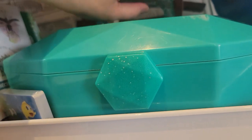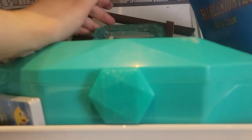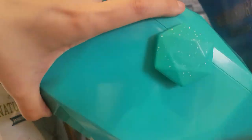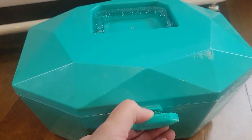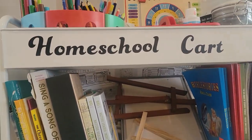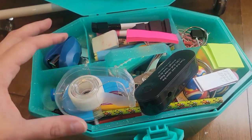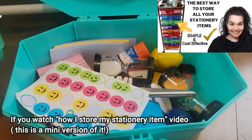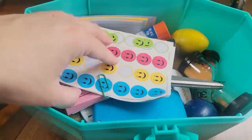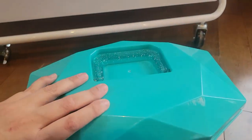Over here I have mom's stationary items — things my kids won't reach for but I use, and some that are a bit dangerous like staplers and clips. I got this organizer from Michael's for five dollars on sale. It's sturdy and a good size. Inside I have stickers for the kids, timers, glue sticks, and any extra supplies I might need. It's not super organized but I can find anything. It just closes right up.